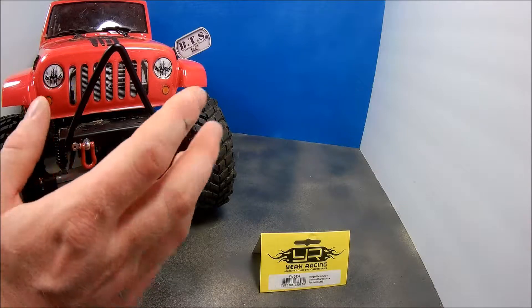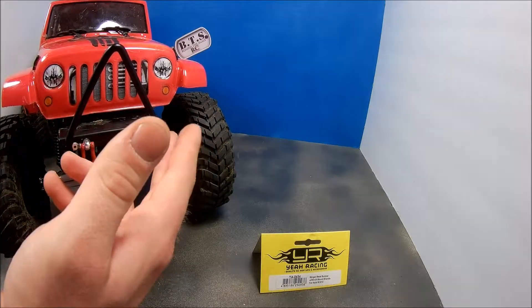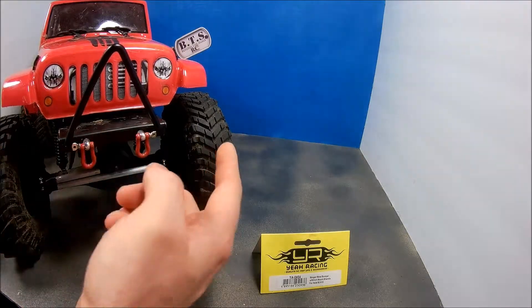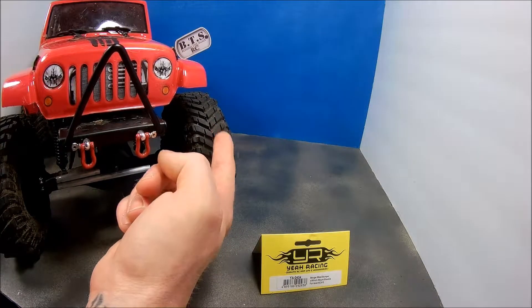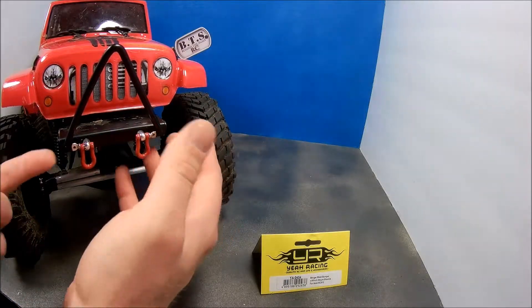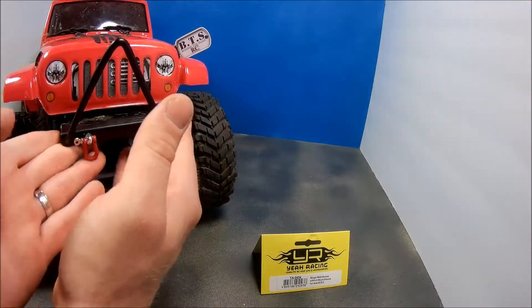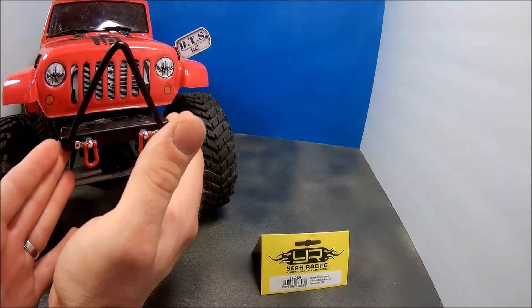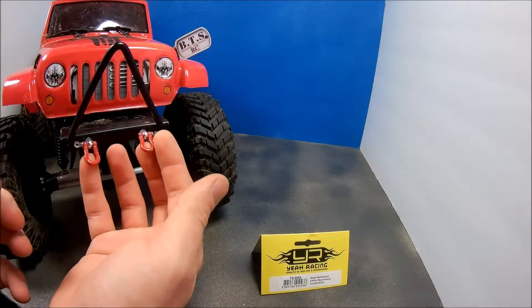There are many different options out there for metal bumpers, but I didn't want the full-size bumper because when you're trying to climb some obstacles it gets in the way and gets hung up. So I went with the frame-rail-width one to keep it more compact.